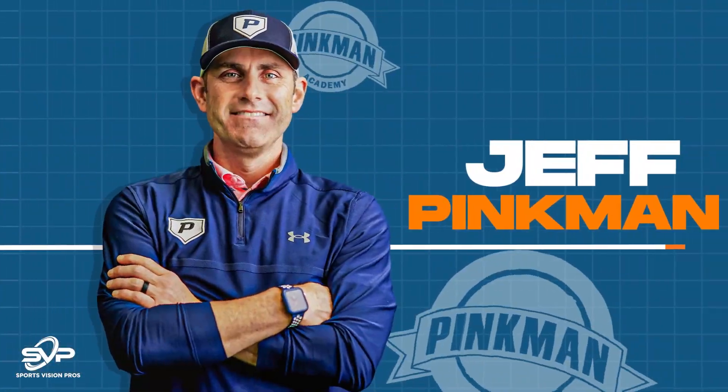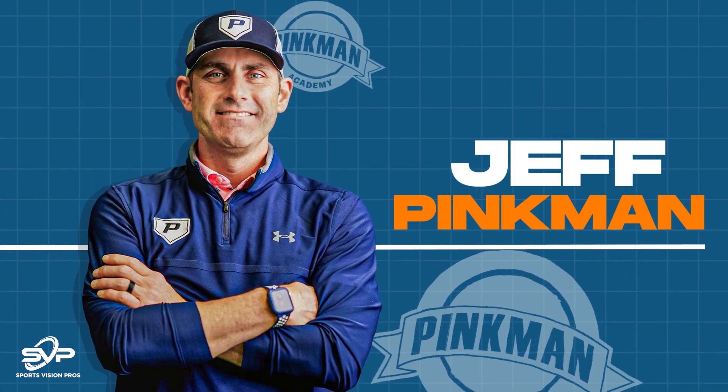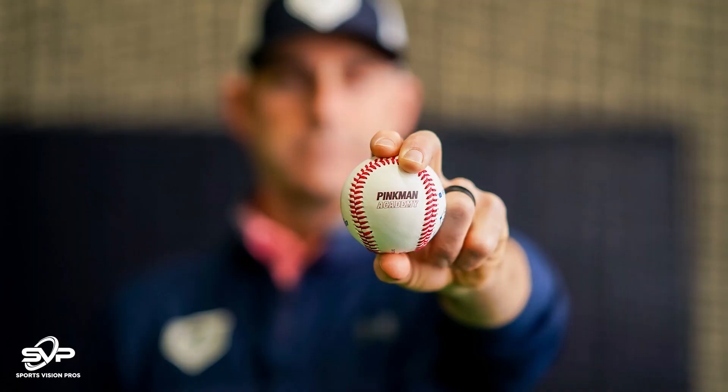We're here with Coach Jeff Pinkman, Sports Vision Pros advisory board member — baseball royalty, really. We'll talk a little about that, but I want to have him give us a quick heads up on himself, his family, and their roots in baseball. Coach Jeff, tell us a little about you, your dad, and your brother in baseball.